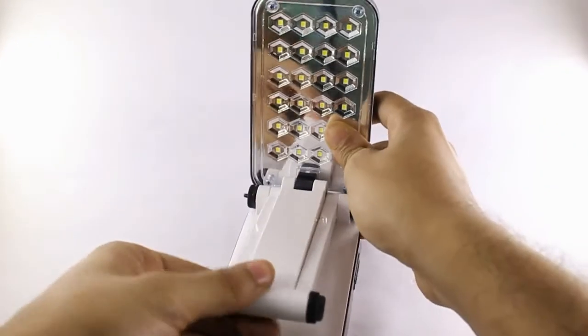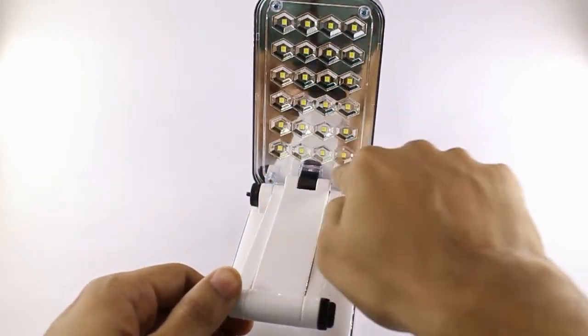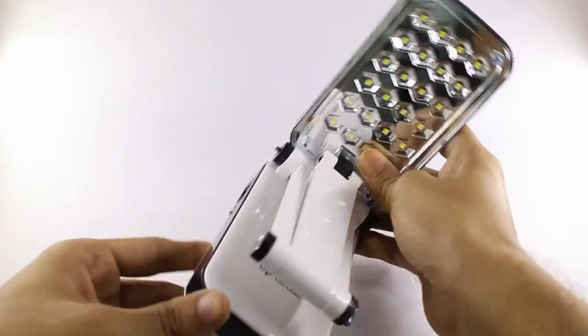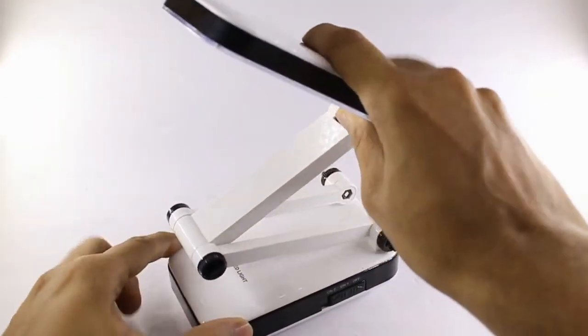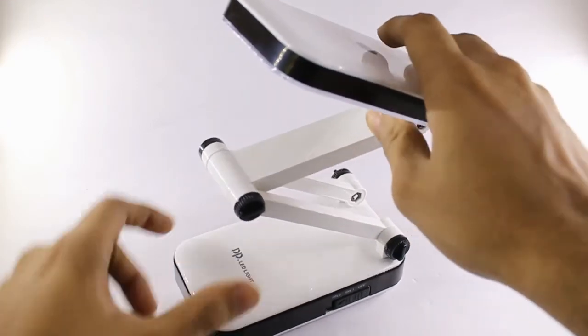Here you have 24 LEDs arranged in a 4x6 area. Now let's check the light capacity and how the illumination is — this is how it works.